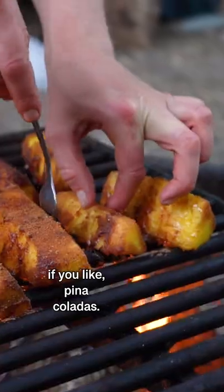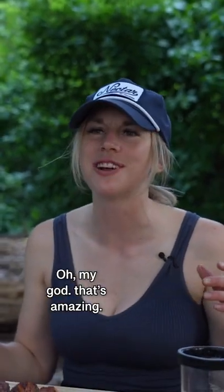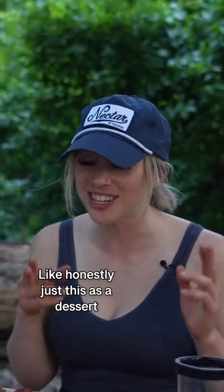If you like piña coladas. Oh my God, it's amazing. Honestly, just this as dessert — solid.